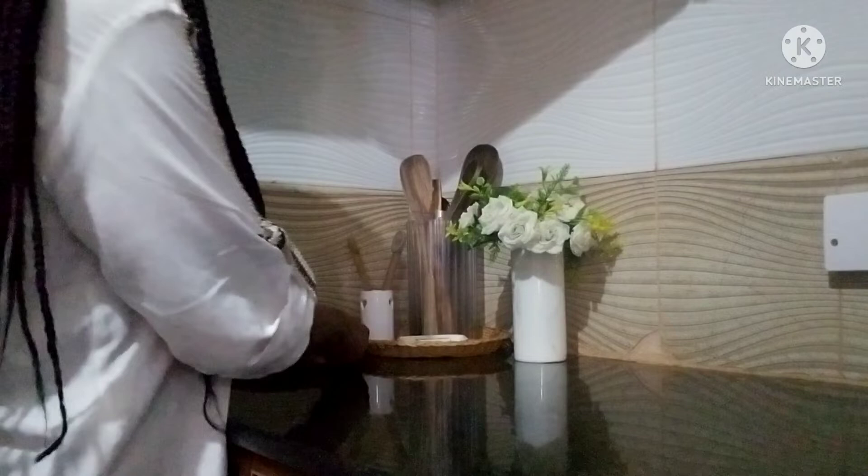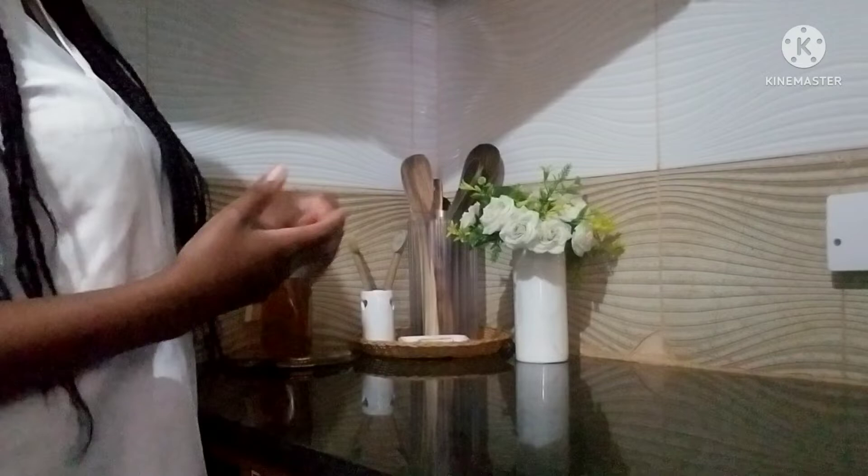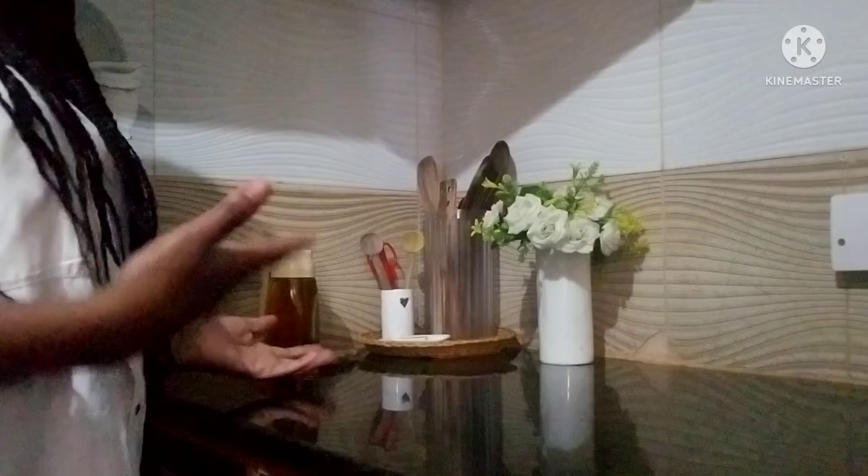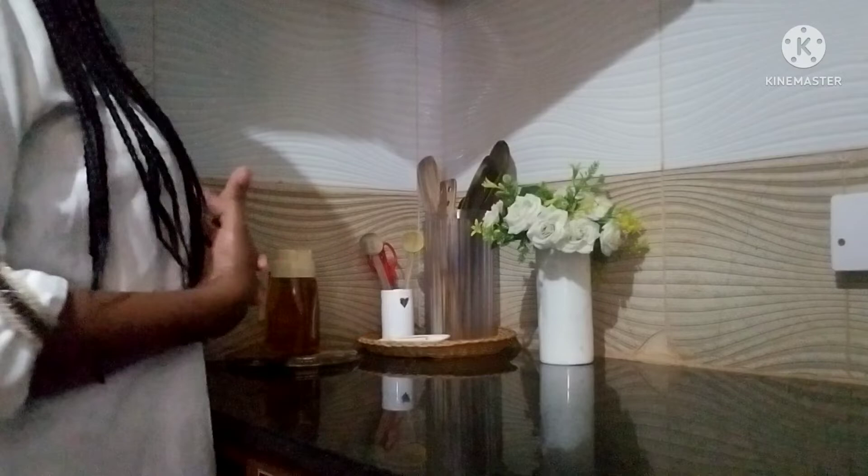I would have loved to have some wooden chopping boards styled here, but I'll have them on the other side because I really want to keep this whole space clear when I'm cooking. I really love how it looks — it feels simple and practical at the same time.